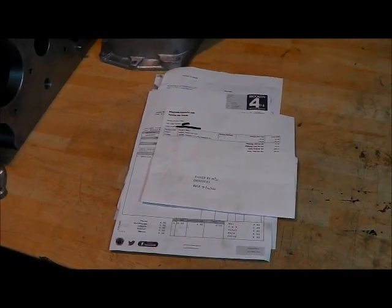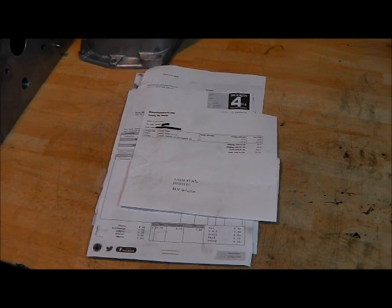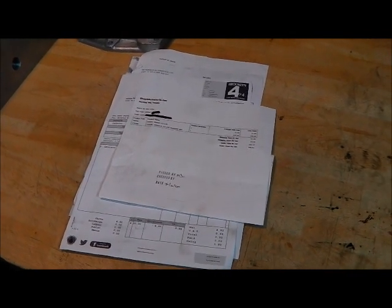My total parts spend to rebuild this transfer box is just over £360, and we can add £100 to that if I have to buy an intermediate gear. So not a cheap exercise by any stretch.